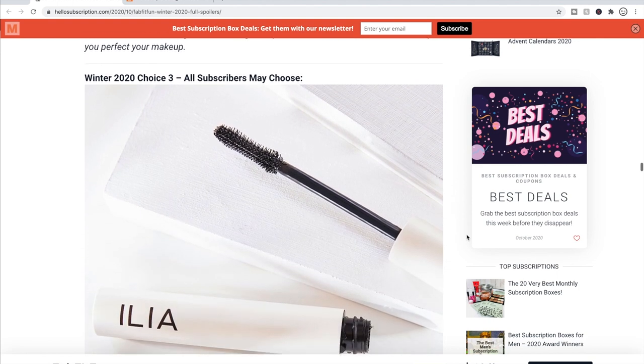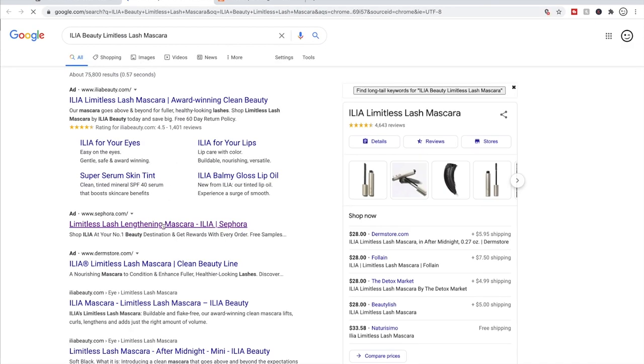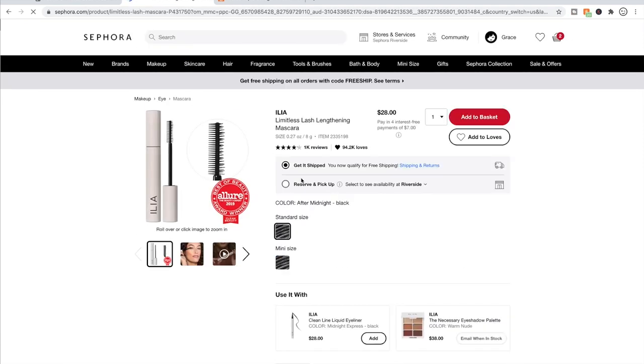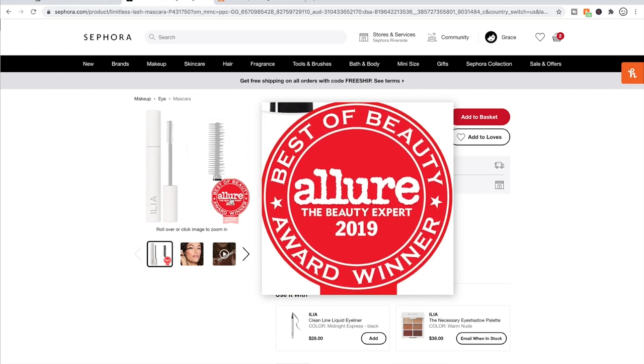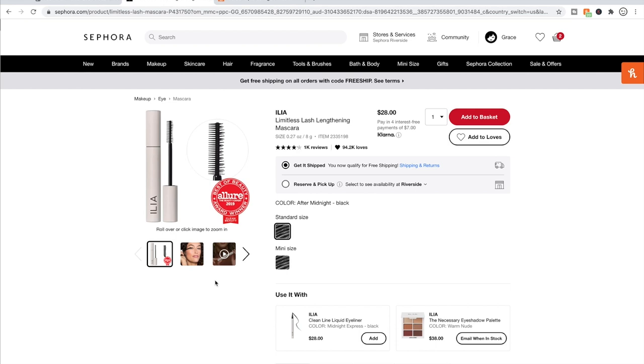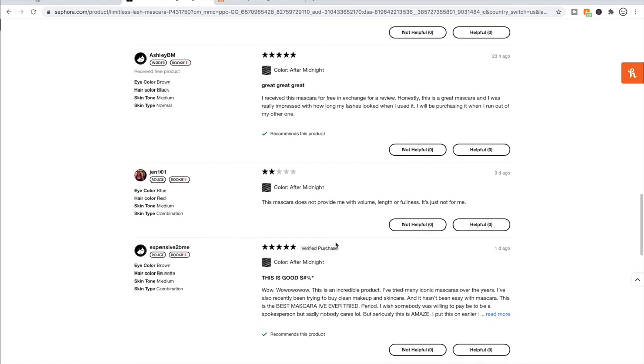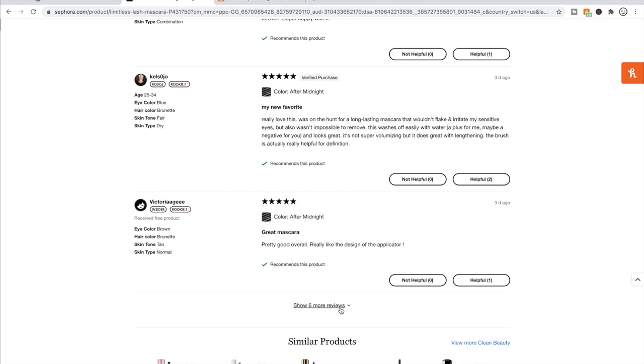For choice number three, we have the Ilia Beauty Limitless Lash Mascara. I've been really curious to start trying things from this brand. They're available at Sephora, they're clean beauty, cruelty-free, and this product won the Best of Beauty award from Allure in 2019. It has just over four stars with a thousand reviews. I spot-checked the negative reviews — some people said they didn't get length, volume, or fullness. I find that happens with a lot of clean mascaras, so I don't have super high expectations but I'll try it.